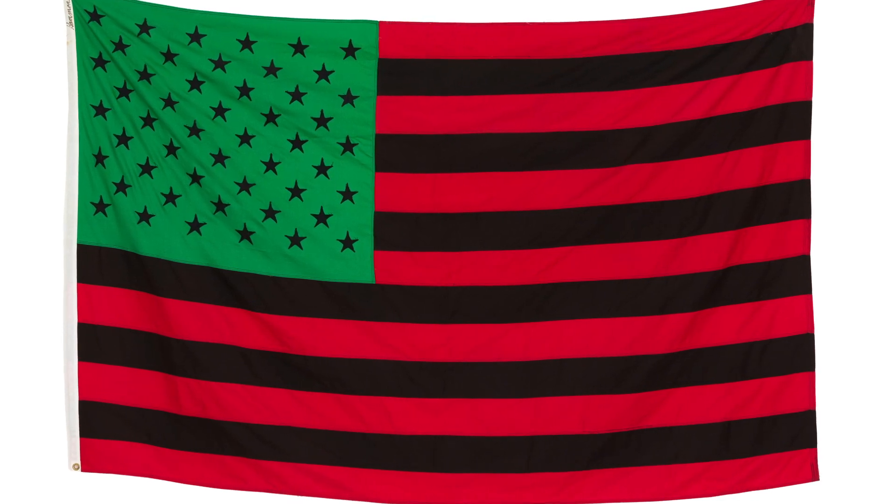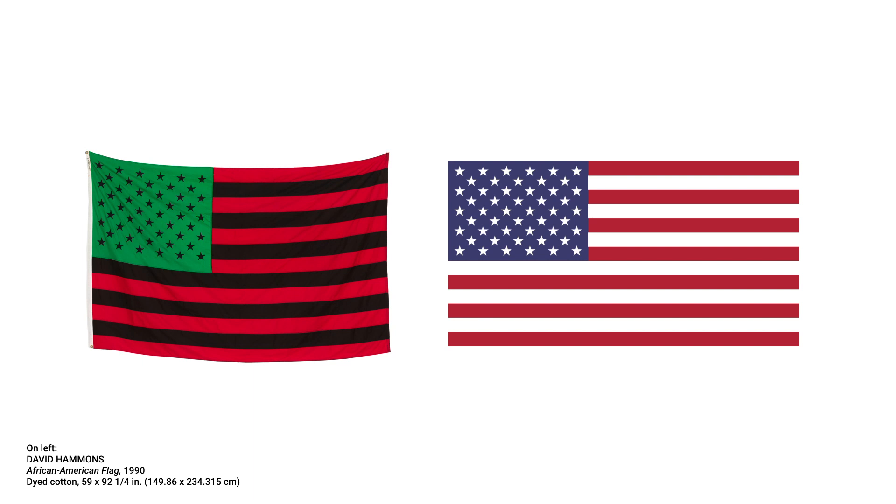Hammons' artwork captures this two-ness not only by changing the colors of the flag, but also through the title of the artwork. Hammons often plays with language in his work — he's a bit of a linguist, and the titles of his works are always important. In this title, he adds one word to make a juxtaposition: African American flag versus American flag.